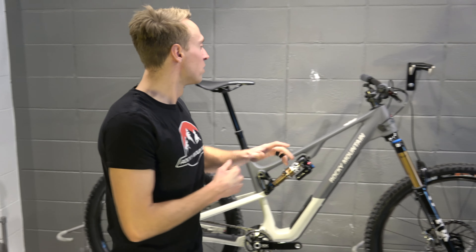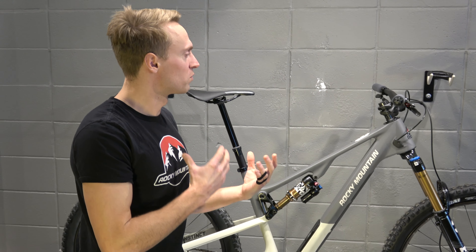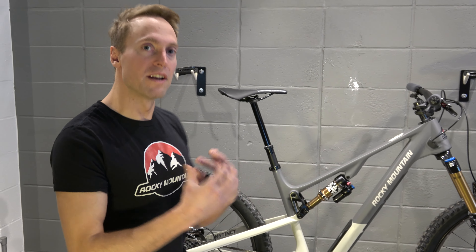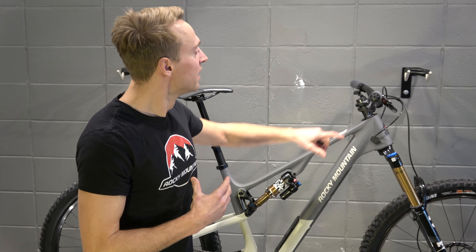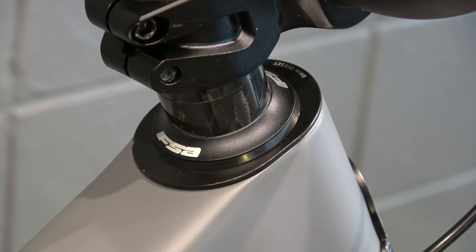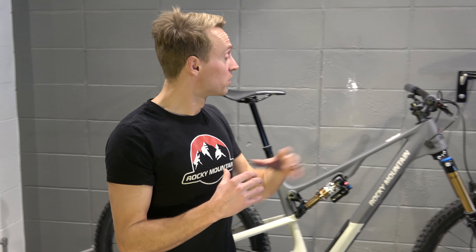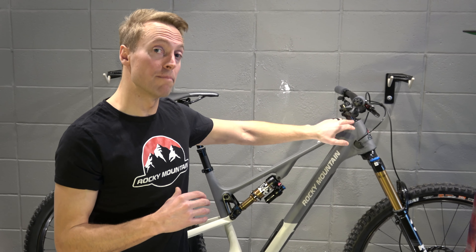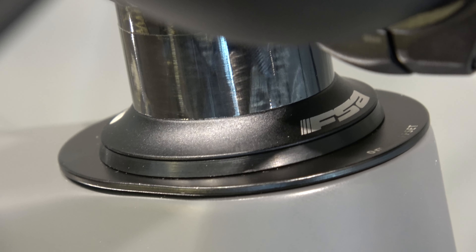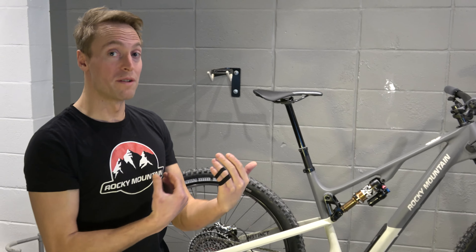We've also added in a very cool feature. Reach is one of the key features for riders in terms of their fit and comfort when descending on the bike. Rocky's added an oval headset that allows you to adjust your reach plus or minus 5 millimeters. Every bike will come with the neutral cup installed in the center, and then in the box you'll also receive one that mounts you 5 millimeters forward and one 5 millimeters back.